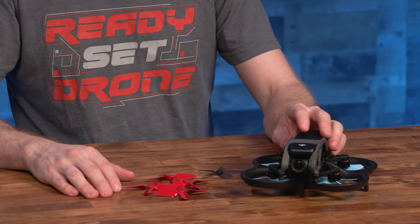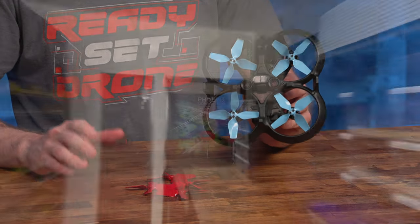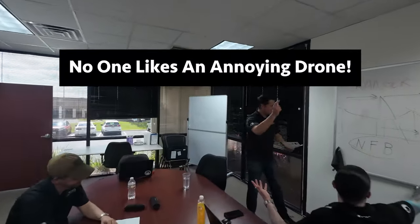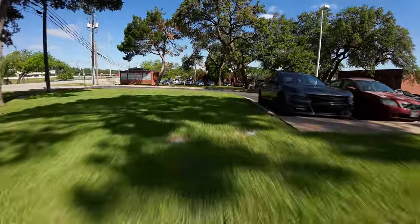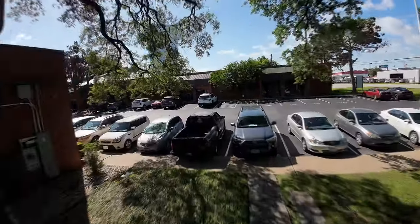But these four-bladed Master Airscrew props not only make your Avada look cool, but also give you a longer flight time and sound less annoying, which is great when you're flying around people. Please let us know what you think about Master Airscrew's four-bladed props for the Avada — do you have them already? Are you planning to buy them? Leave us a comment, we'd love to hear from you. Thanks for watching Ready, Set, Drone.